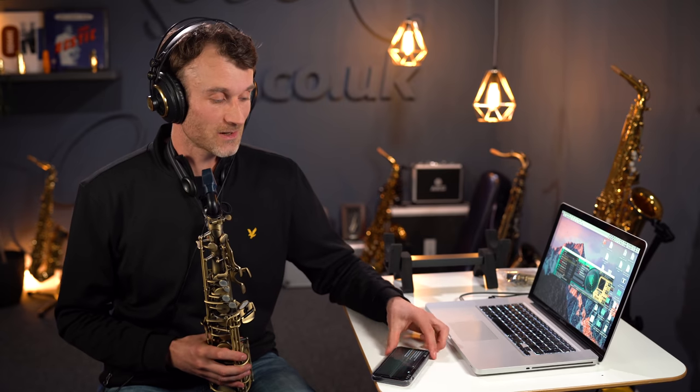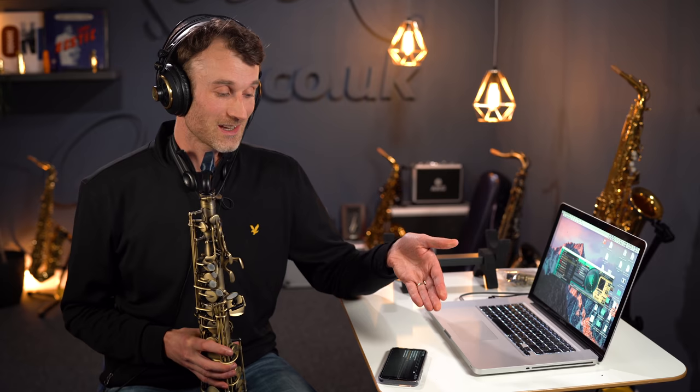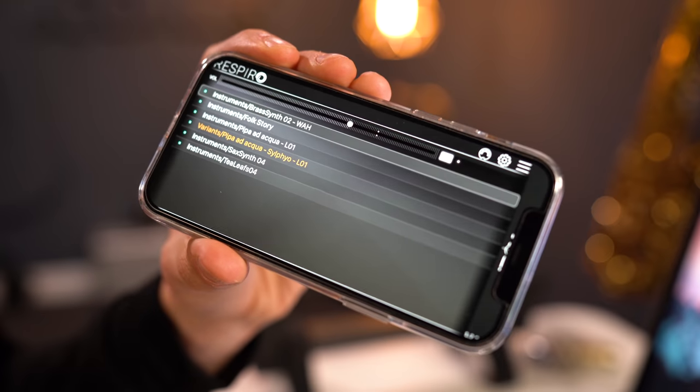One of the coolest things about the Emeo is its Bluetooth connectivity. I've got an iPhone 12 here — I downloaded the Respiro app, and after pressing a couple of settings I was immediately connected. The sound comes straight out of the iPhone's speaker, and the quality is incredibly impressive. Of course, you can put headphones in for better audio, but the simplicity of getting going with just a phone and the main unit — without needing a laptop — makes it wonderfully slick and practical, especially for travel.